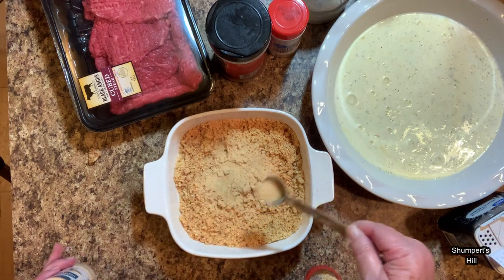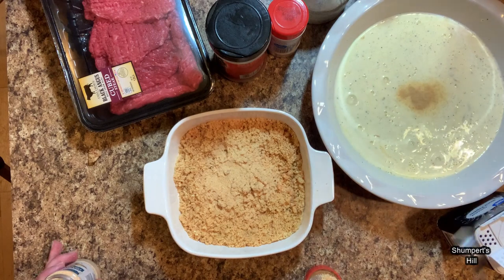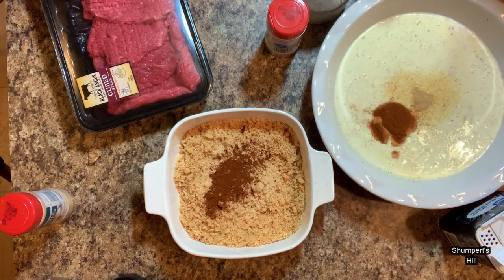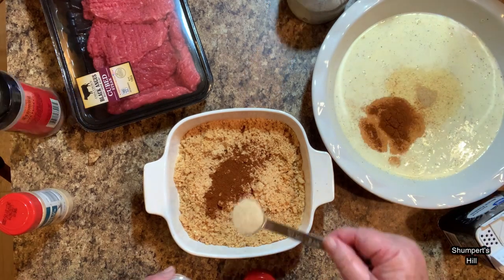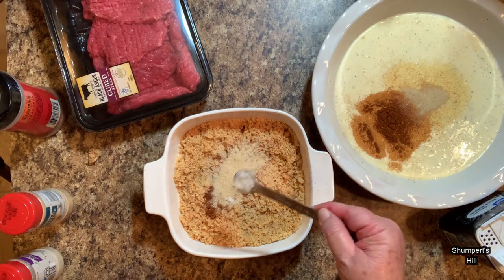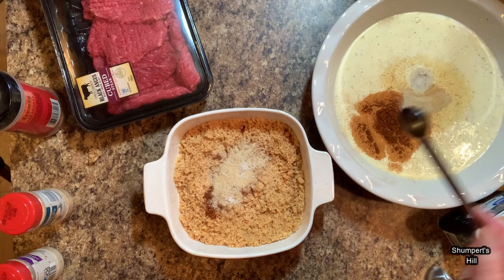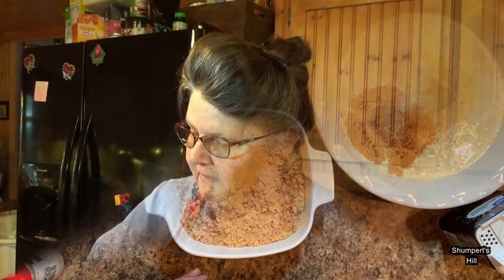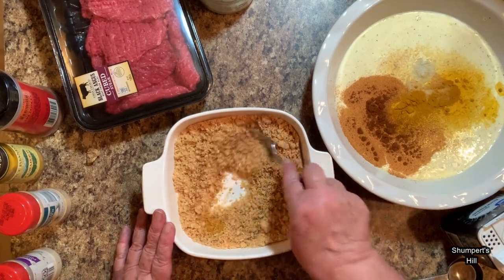You can put the garlic powder in either mixture — it doesn't matter, you can divide it if you want. I've got a teaspoon of paprika and a teaspoon of onion powder. I'm going to use about a half a teaspoon of salt because I don't want a ton of salt. Because of the health benefits of turmeric, I'm going to put about a half a teaspoon — turmeric is good for inflammation. I've got some in my knee right now, so that's a good little thing to know.